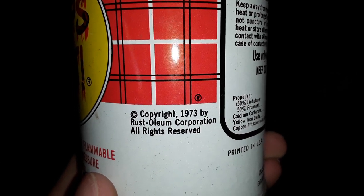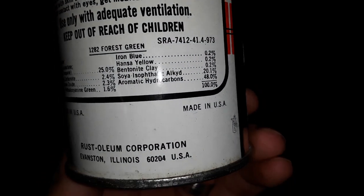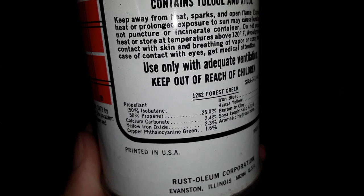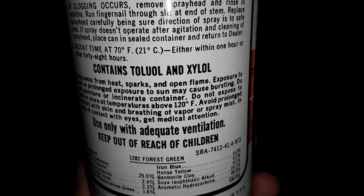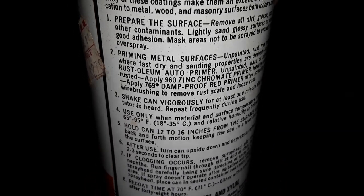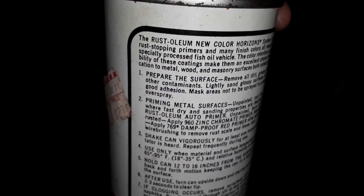Rust-Oleum Corporation, printed in the USA, made in the USA. I'm going to make sure this is in focus in case anyone wants to read the ingredients. I find these old containers interesting — that's why I always pick them up at yard sales. Nobody else seems to want them so I always get good deals on them.